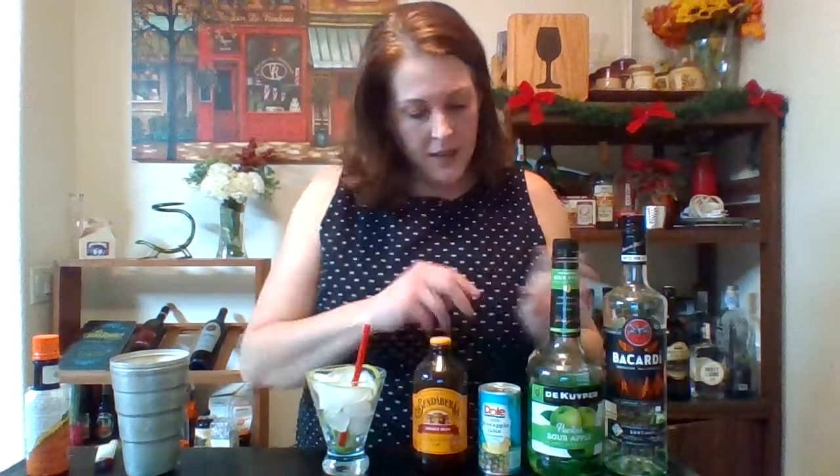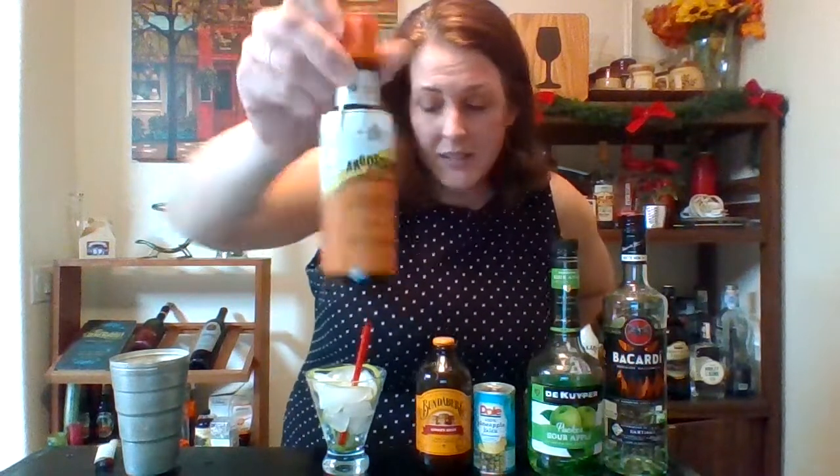Here's our booze. I'm going to do Bacardi rum — clear. Make sure it is not dark rum. Apple Puckers for the green, and then we're going to mix pineapple juice and ginger beer. So this is almost going to be like a tiki-style drink with the pineapple, the ginger, all those flavors, so it's going to be really tasty. We're going to add a dash of bitters at the end because the Grinch is pretty bitter.